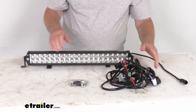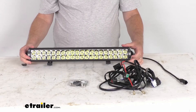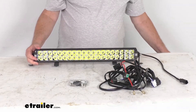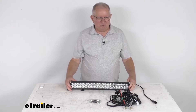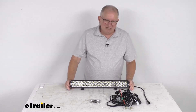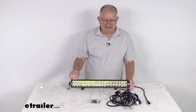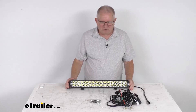This light is intended for off-road use only and does not meet DOT or SAE standards. A few specs: it is one light bar, with 10,400 lumens total, 40 LEDs, and 6 watts per LED — that's 240 watts.